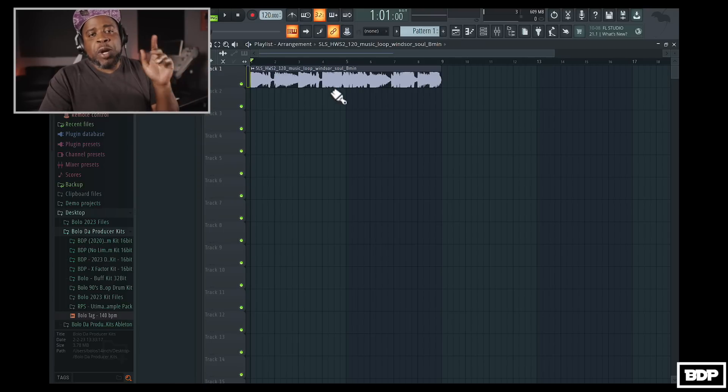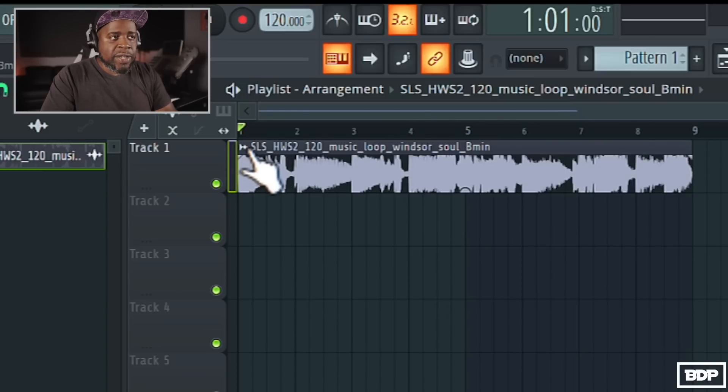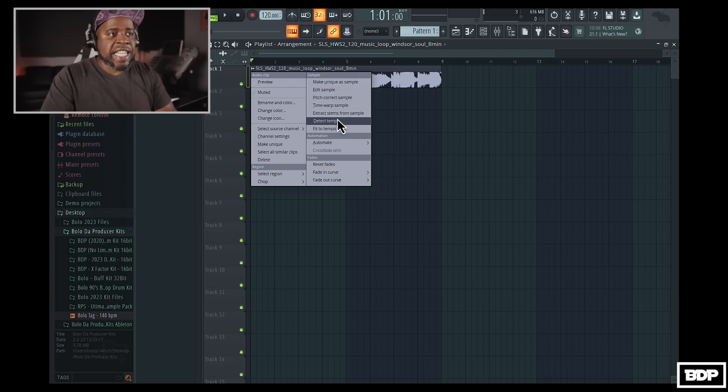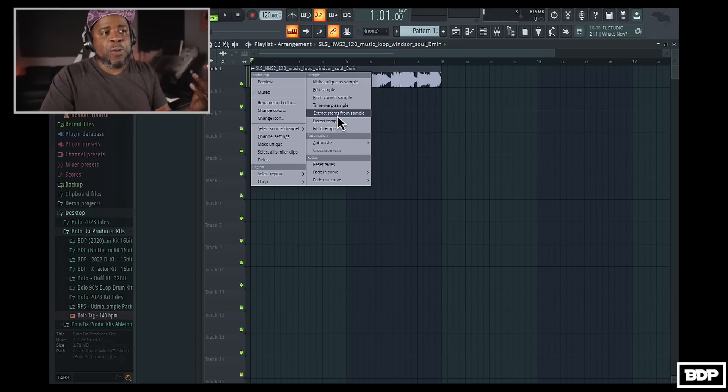What we're going to do is we're going to break these up into stems, and it's very easy to do. All we have to do is go right here to this little wave icon, click on that, and just go right here to where it says 'Extract stems from sample.' We just click on it.